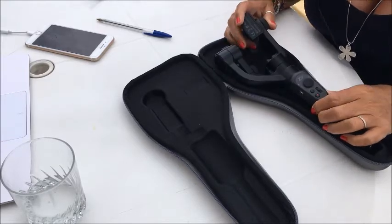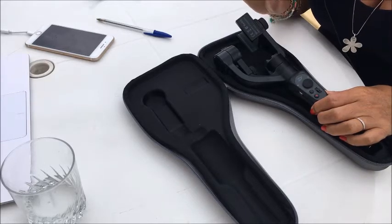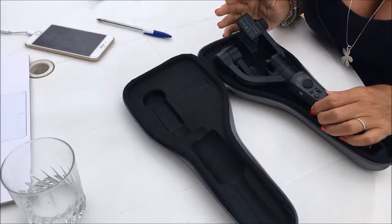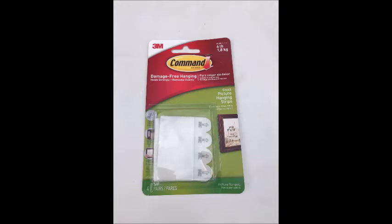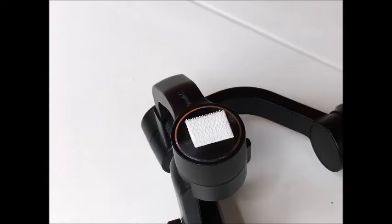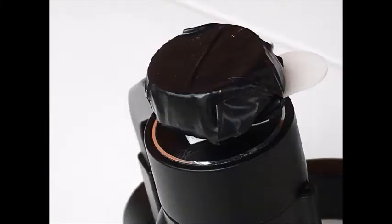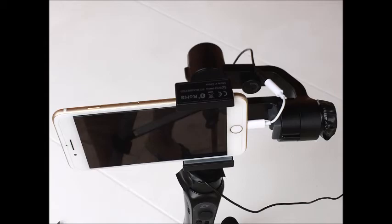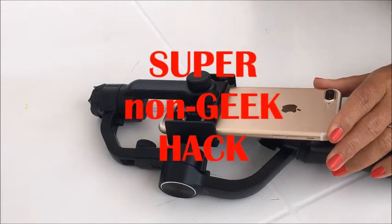We've fixed the mic balancing problem, but now of course as you can see we can't actually fit the stabilizer back in its carry case. So if protecting your Zhiyun when you're on the move is important, we've come up with yet another workaround. This time we attach the wrap of coins using a stick-on piece of velcro. We bought some velcro patches for hanging pictures — these pictures weigh about 1.8 kilos so they should be strong enough. You stick the velcro on the stabilizer and the other piece on the wrapped coins, and this way the counterbalance can be removed and the Zhiyun fits into its case.